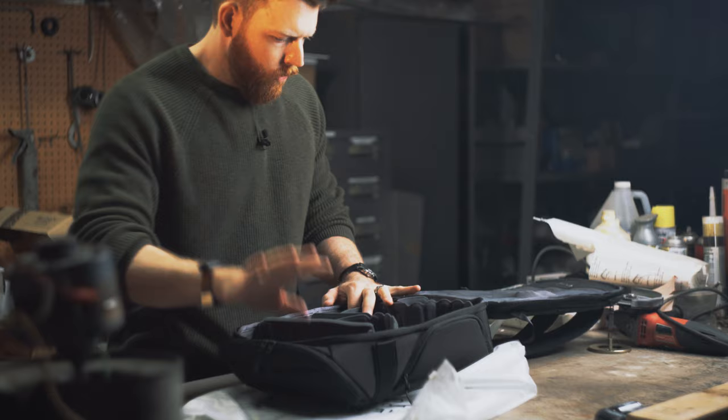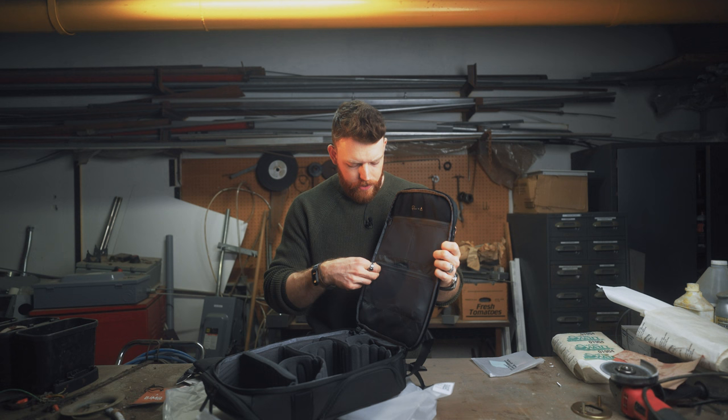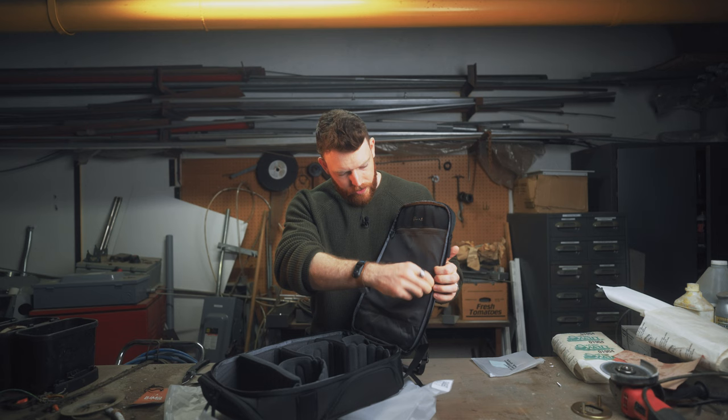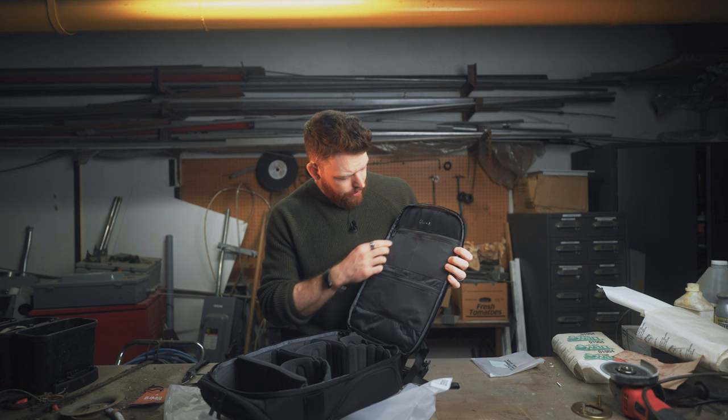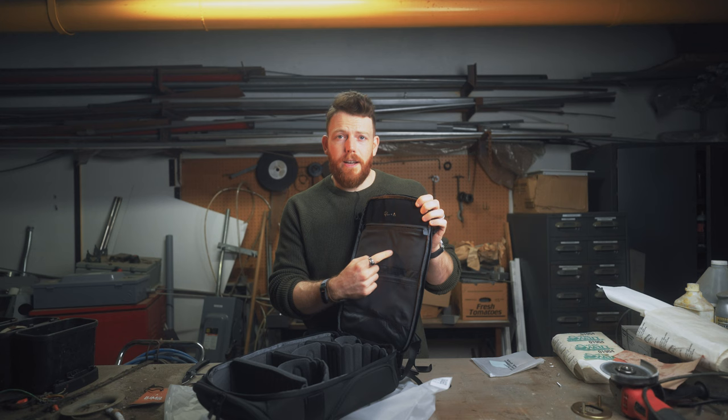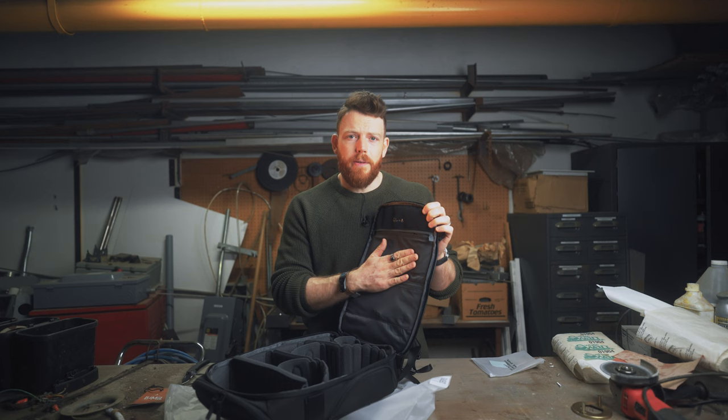Just looking on the inside here, we have two nice zip pockets — zip again, pretty decent — and there's a little bungee cord in there. One large single pouch just here. And at the top, we have two on that side which, if you look at that, is pretty much the perfect size for a filter. So extremely convenient.